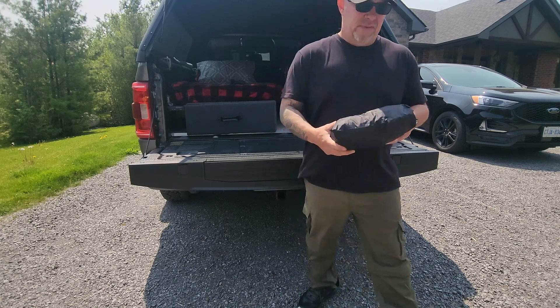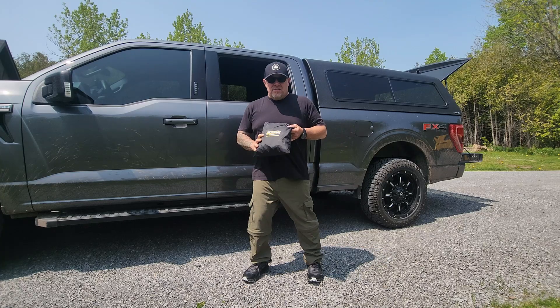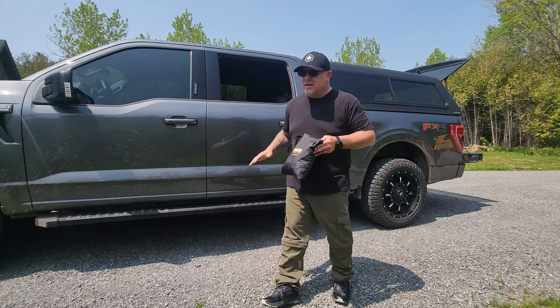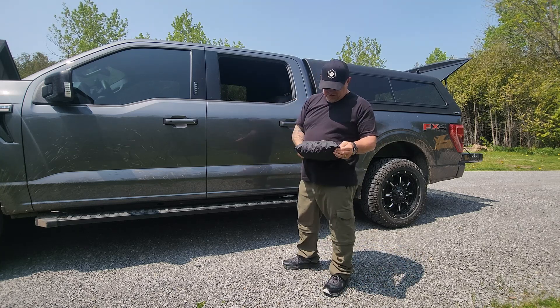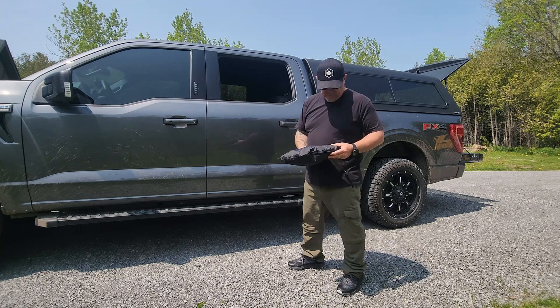Let's go check it out. I'll set it up and show you how it works. So this here is called the Roadie. What it does is it acts like a tent door that will go over your SUV or truck door. It's pretty much universal — it's supposed to fit all. This is a big door, it's a crew cab, and it fits it actually quite well.